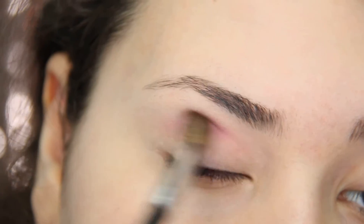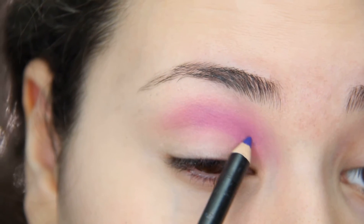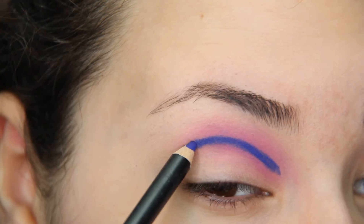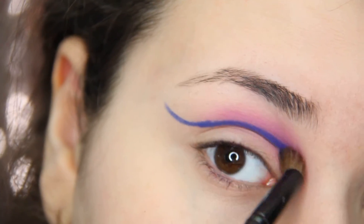Next, taking a royal blue pencil, create an S shape. Trace out your crease and then go up and down towards your eyebrow — something like that. And blend it out with a brush.